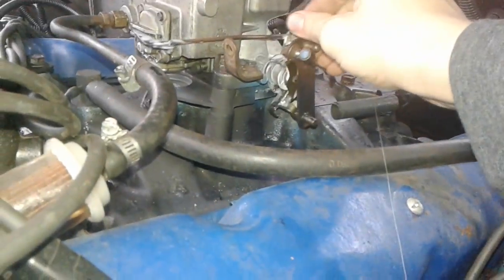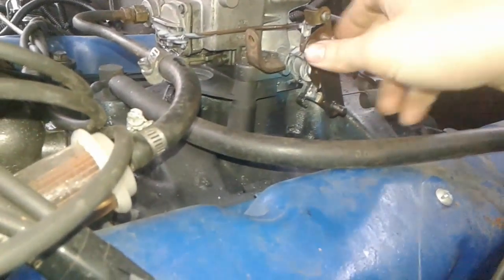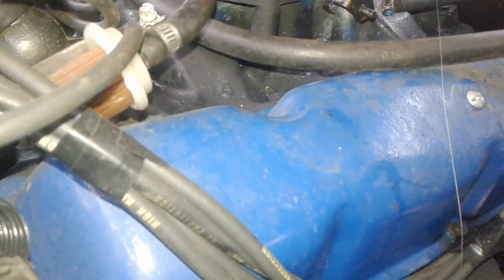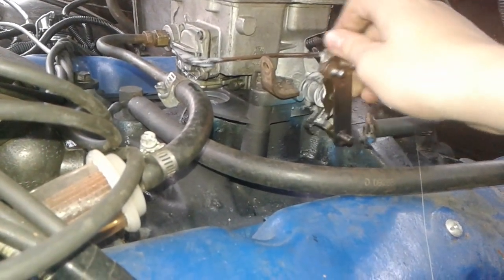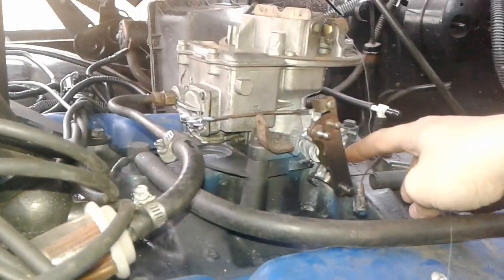My throttle cable is sticking, and that can cause problems. It's sticking really bad — it might be the diaphragm, might be the cable, I think it's the cable. This thing keeps sticking. Like once it hits this point, I might have to tighten the adjuster screw on the back.